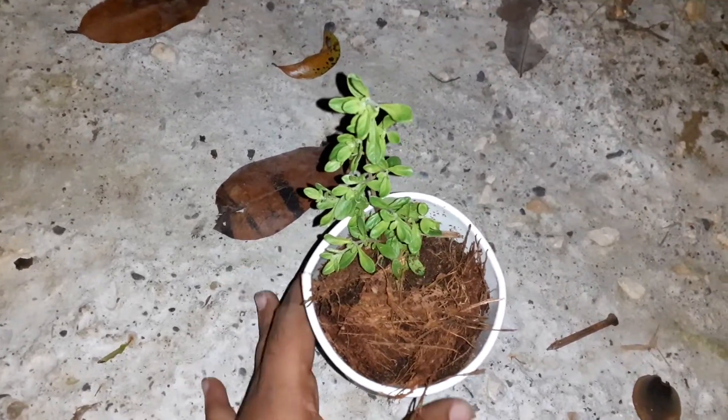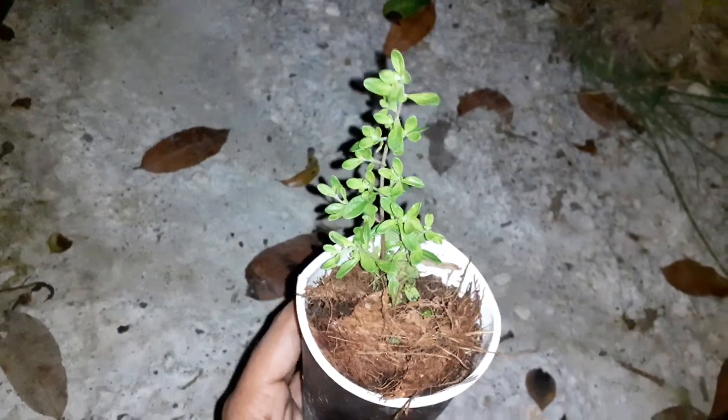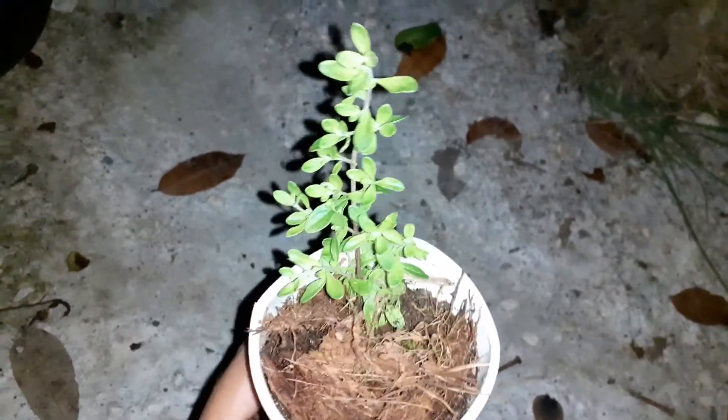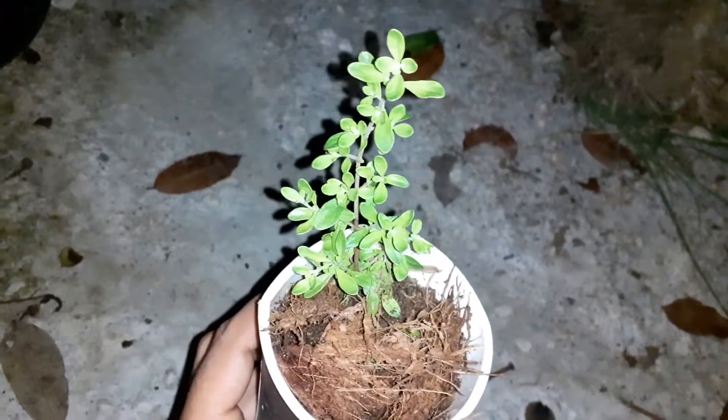Hi guys, welcome back to the Boho Babe Homestead. So this is my newest plant from my plant collection.